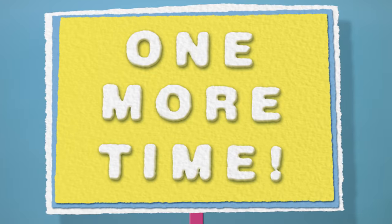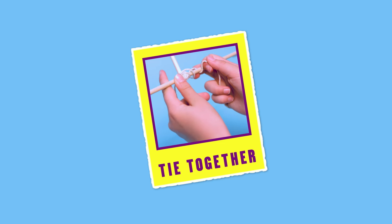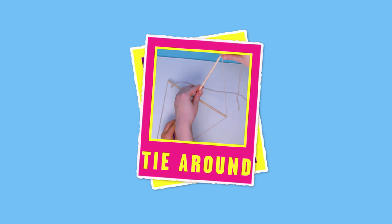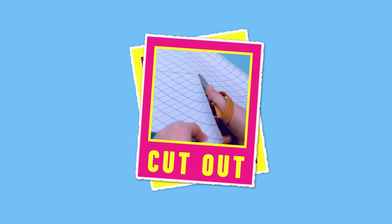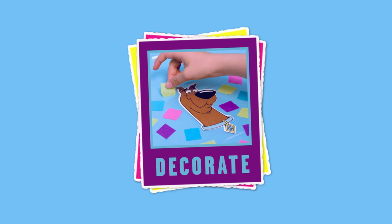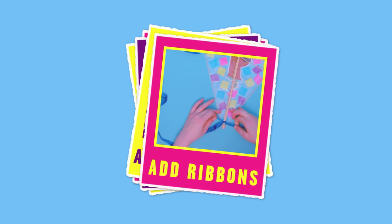Let's go through it one more time. Cut and tie the dowel in a cross shape. Score notches and tie string around the dowel. Cut two diamond shapes from sticky-back plastic. Decorate the smaller diamond with your characters and confetti, then stick them both together. Attach the kite frame to the sticky-back plastic, then tie two strings across the frame.